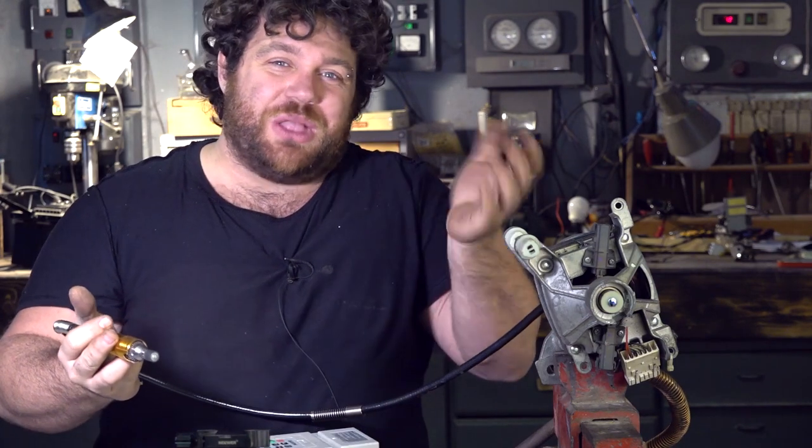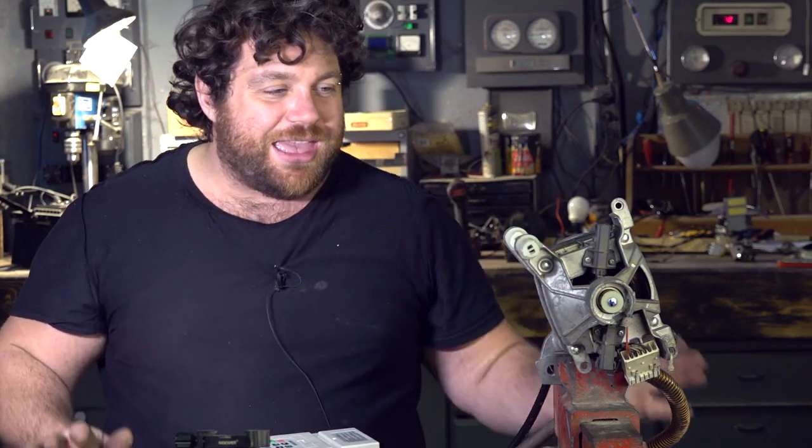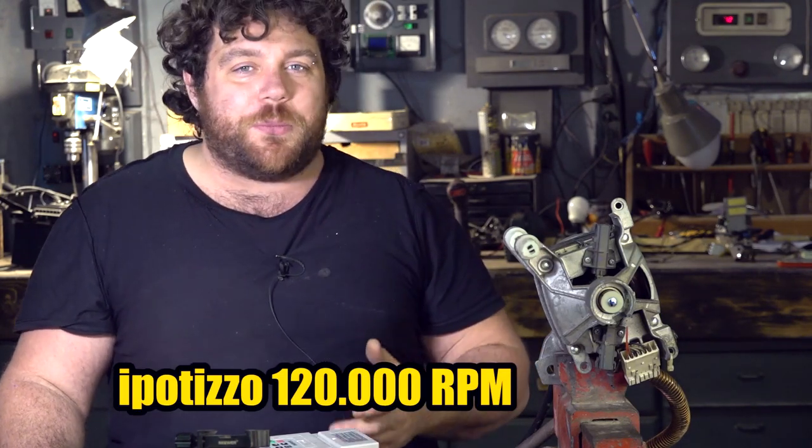I told you it would sound like a jet engine! Consider that this is not at full power — I'm using it with the controller at 50 Hz as the maximum frequency. But the controller can push and step up the frequency to 400 Hz, which would bring the motor to 120,000 RPM — which is absolutely crazy.